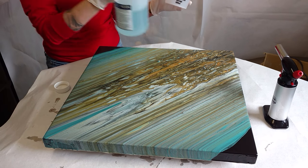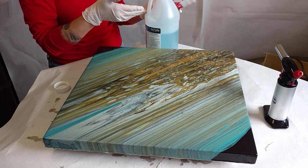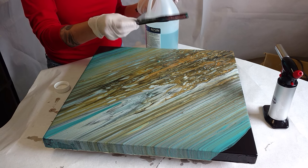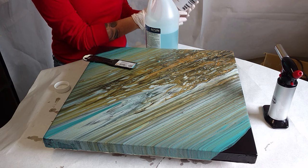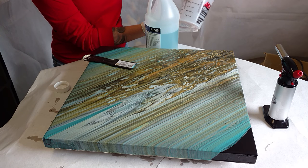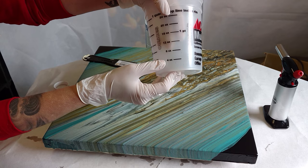Materials-wise, you want to have gloves, you want to have your resin, you want to have a stir stick — something that could also spread and stir, a double-duty sort of tool. I love these cups because they are translucent. You can see your liquid level, and they have measurements on there so you can see where your levels come to.